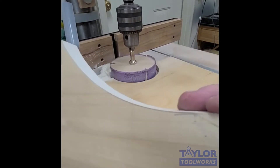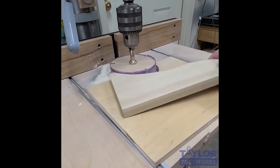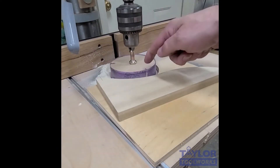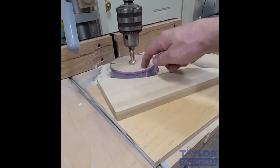I just sanded this curve and now it is perfectly fair — I can't feel any bumps at all in it. So there you have it: 3M Stickit 775L film back discs used in sanding drums.